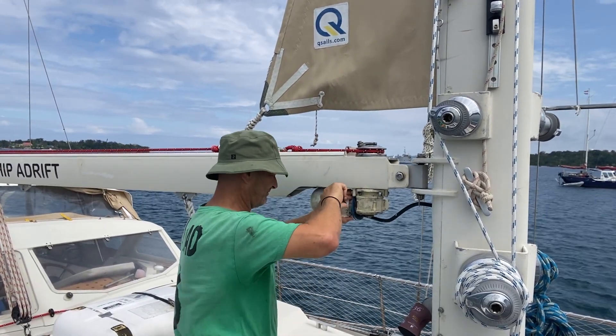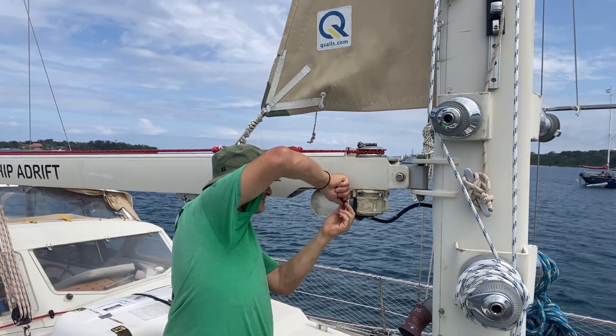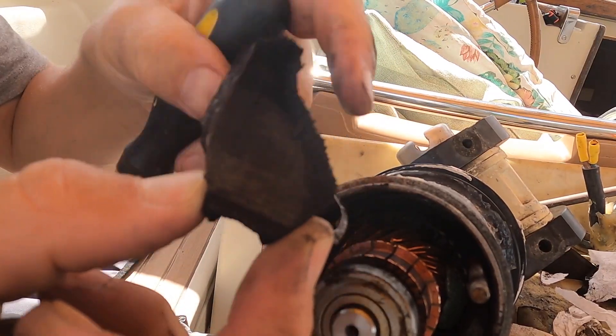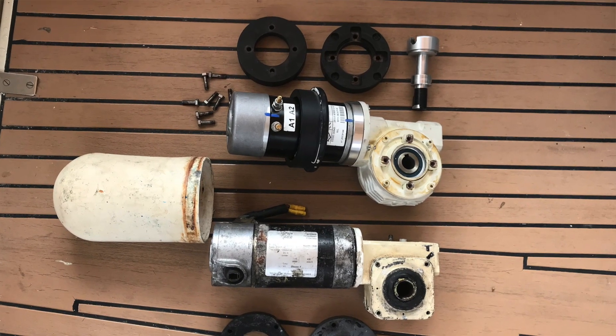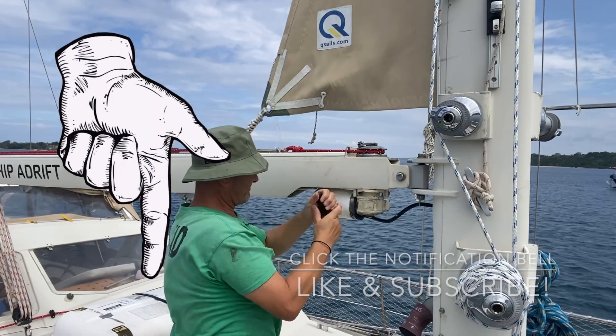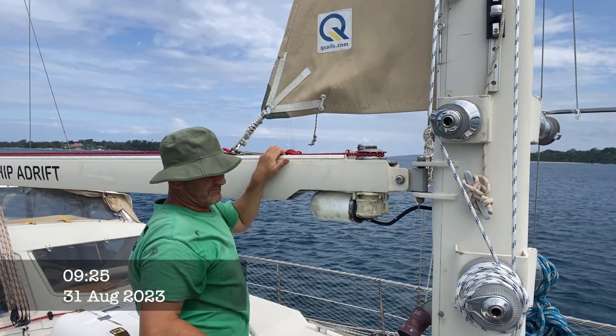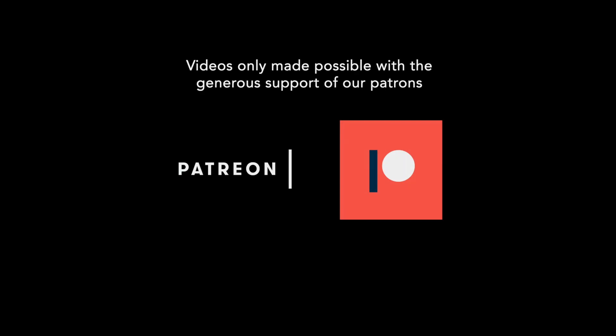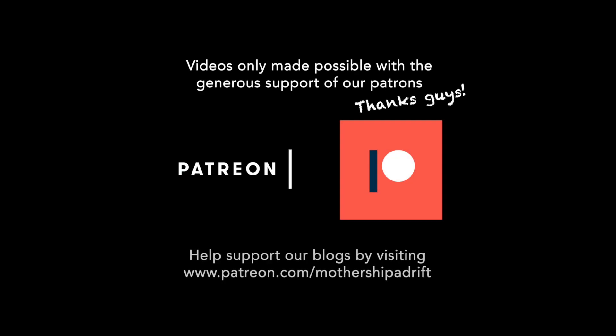I've given it a good clean and I've put new brushes in there. The only thing that can go wrong now is if the magnets collapse like they did on the other one, in which case I'll have to replace it with the Bonfiglioli gearbox and the SEMA motor that I've got on board as a spare. But anyway, that job's done, so I just need to move on to the next job now. Thanks for watching, and thanks in particular to our patrons who make all things possible — if you want to become a patron, just follow the links in the description below.